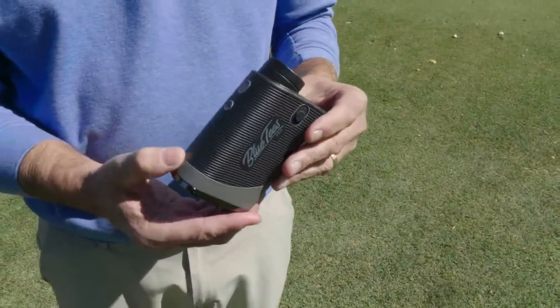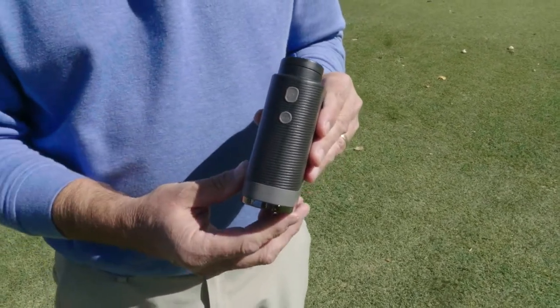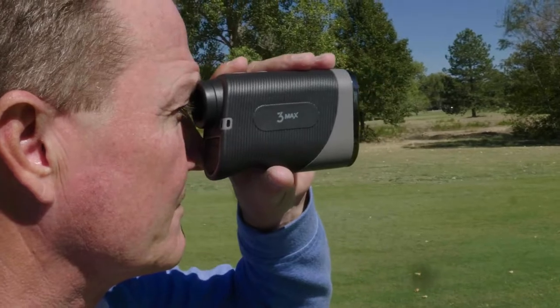Hi, I'm Rick with TGW.com, and this is the new Blue Tees S3 Max Golf Range Finder with Slope. It's my intent to tell you who's going to want to use this new product, how it's going to help you play better golf. I got to use this out on the course. I'll go over my experiences, and then I'll touch on some of the key features that go into this new product from Blue Tees Golf.